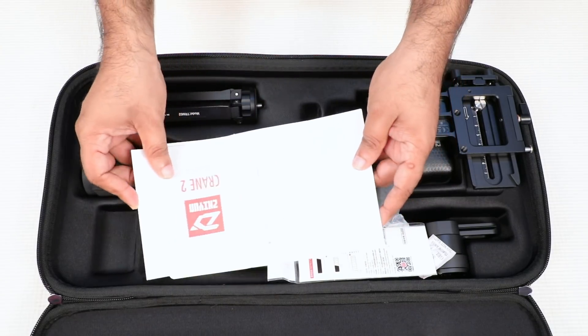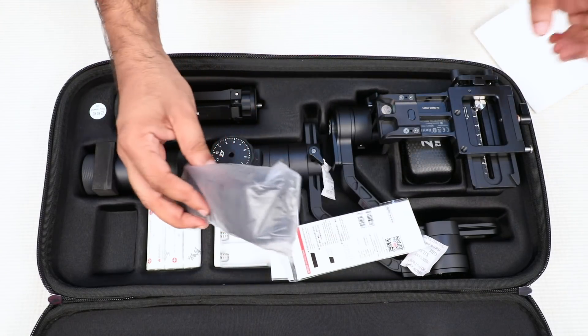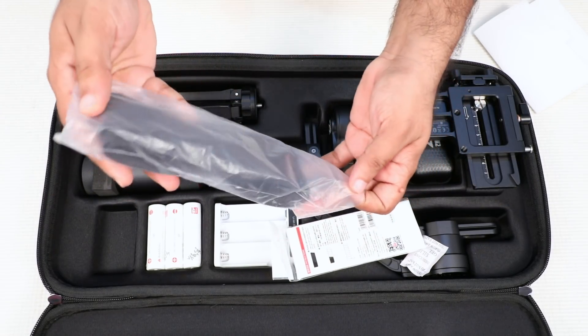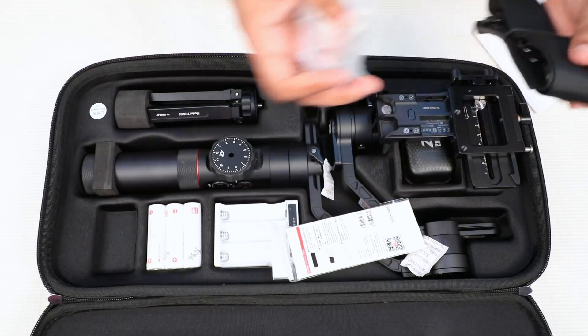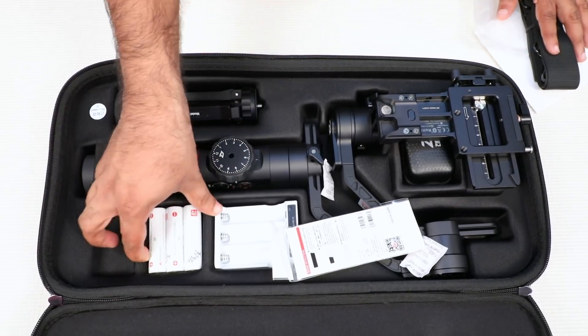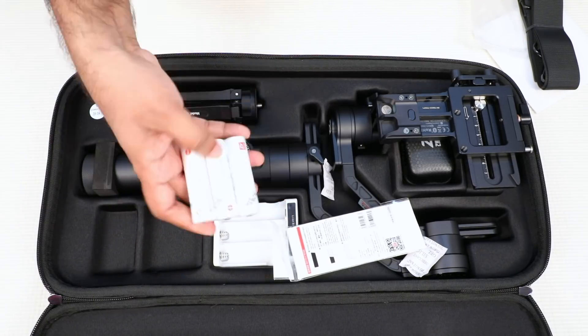This is a belt. If you use a belt in a box, you can use it as a shoulder belt. Then we can use three batteries.